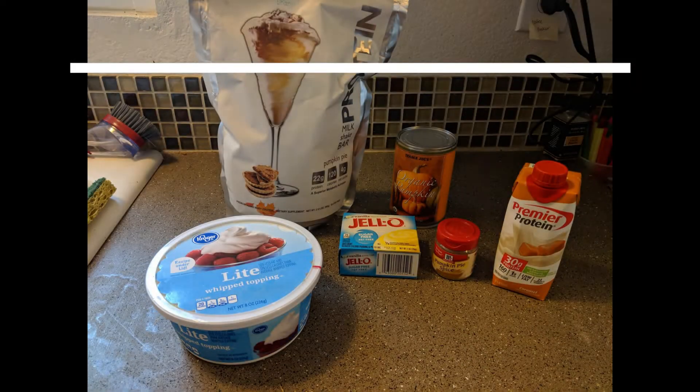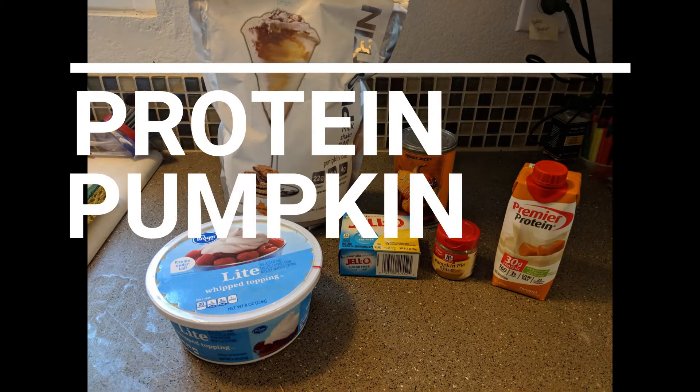If you wanted lower carb, you could just make your own homemade whipped cream with heavy whipping cream — it will be different macros, higher fat, higher calorie, but much lower carb. Stick around if you want to watch the video. I'm here today to show you how to make this protein pumpkin whip.